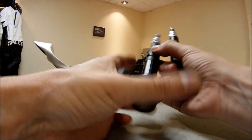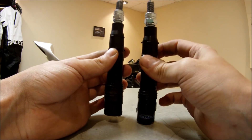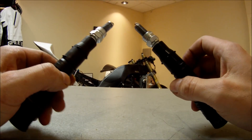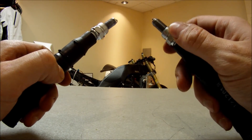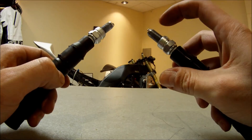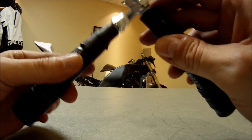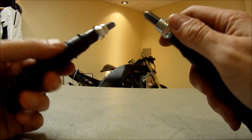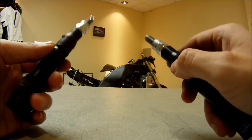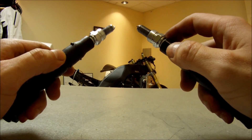Now you've seen the difference between the Dynatek and stock ignition coil. Visually, there was actually a difference you could tell — maybe 20% brighter spark on the Dynatek ignition coil than on the factory ignition coil. So what does that mean? Does that mean that you should buy them? Are you going to gain some kind of 20 horsepower on a naturally aspirated engine? Probably not.